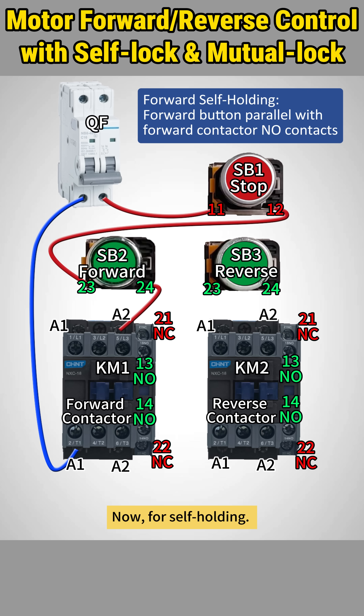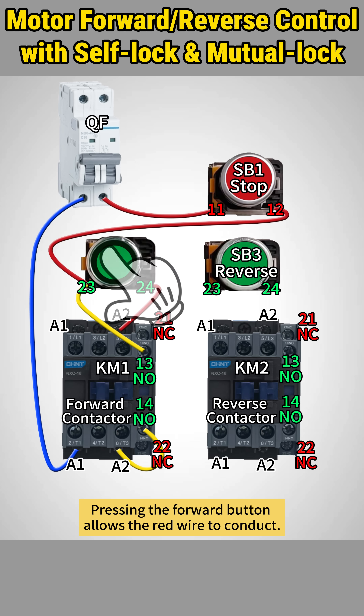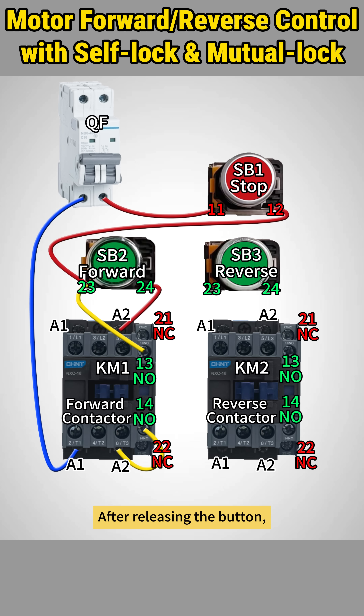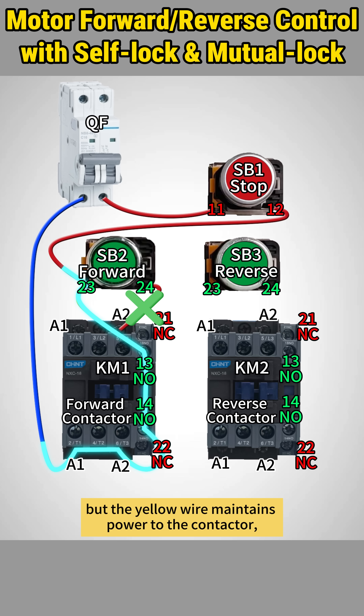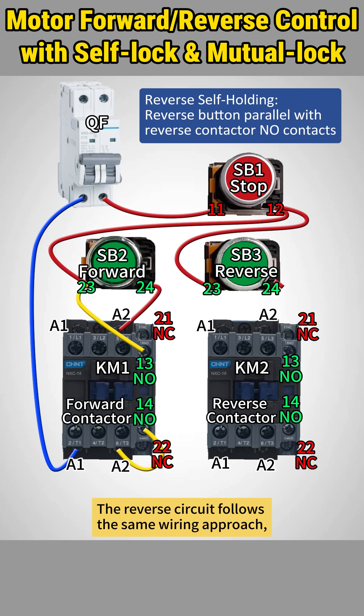Now for self-holding, connect the forward button in parallel with the forward contactor's NO contacts. Pressing the forward button allows the red wire to conduct. After releasing the button, the red wire has no current flow, but the yellow wire maintains power to the contactor, enabling self-holding.